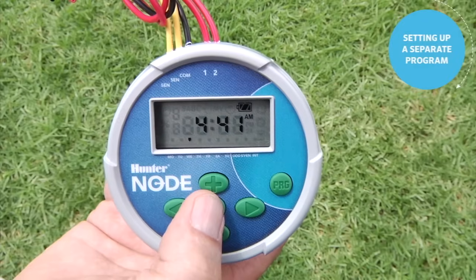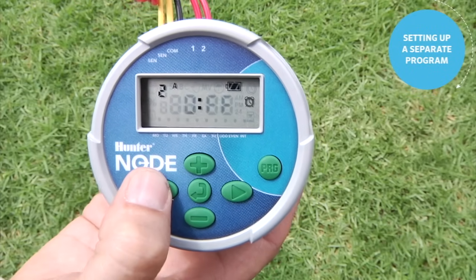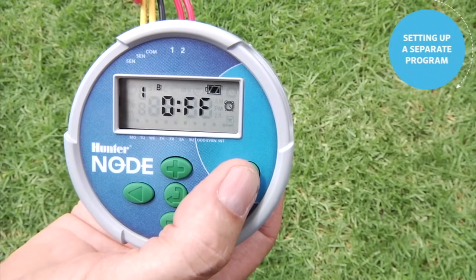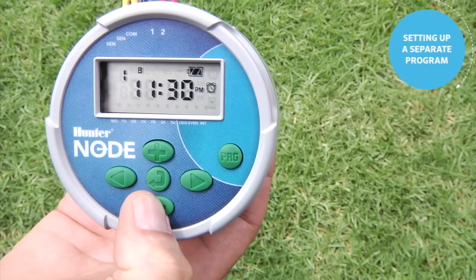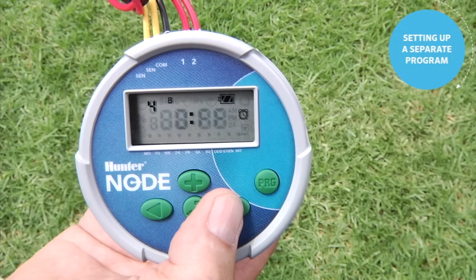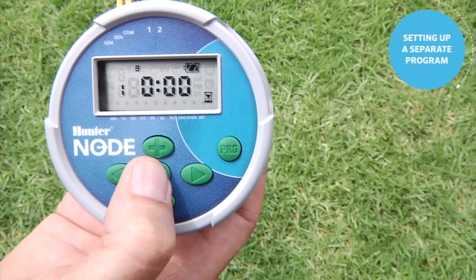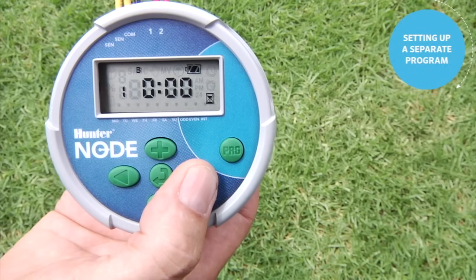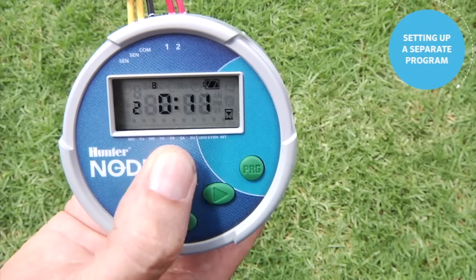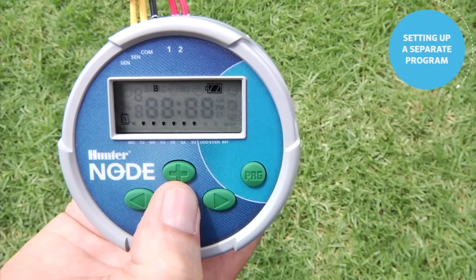To set up a separate program, use the center button to go to the start time screen. It shows start time two for Program A. Use the left arrow to go back to start time one and hit the program button one time — now we're in Program B. We'll set start time one for Program B at 9 p.m. The right arrow shows start times two, three, and four are in the off position, so we have one start time only for Program B. Hit the center button to change the page — we're still in Program B. We'll give station two a run time only, since station one lives in Program A. Use the right arrow to station two and the plus button to set about 10 minutes.